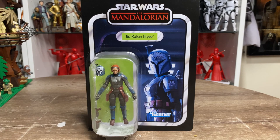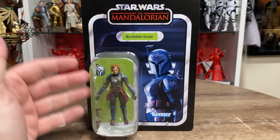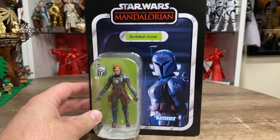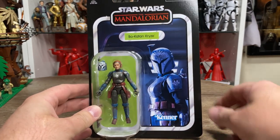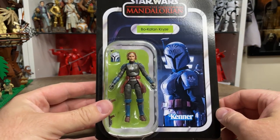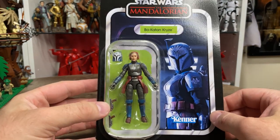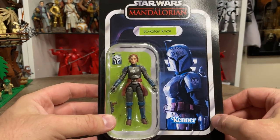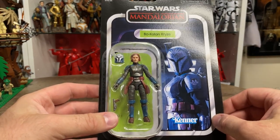Hey Star Wars fans, welcome back to another Star Wars Vintage Collection action figure review. We've got Bo-Katan Kryze, and I am beyond pumped about this figure. I've really looked at it in person out of the card - thanks to my homeboy Locky, appreciate it dude. You're loving this card art - honestly that's just a fantastic picture of Bo-Katan. This figure looks to be one of the best in the Vintage Collection so far. Fantastic stuff, Hasbro.